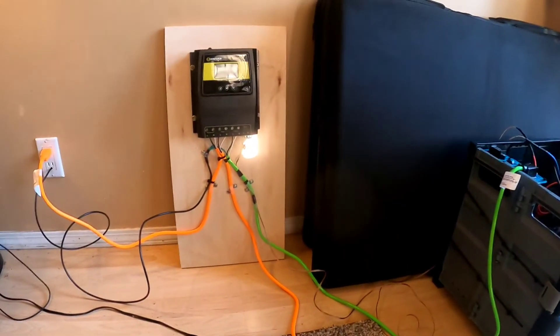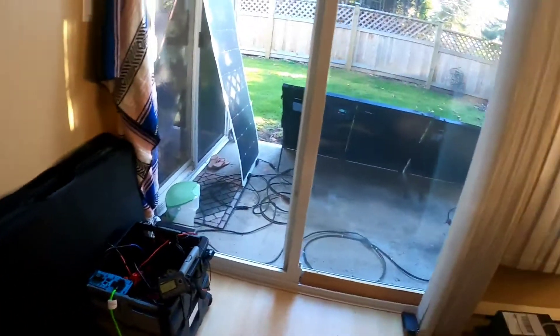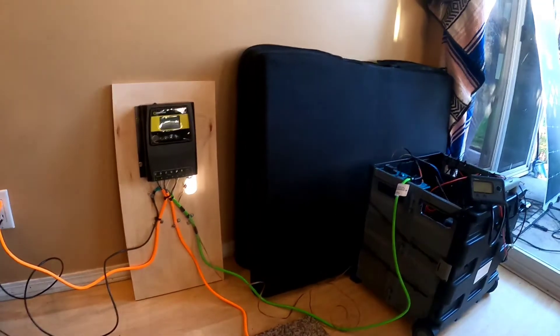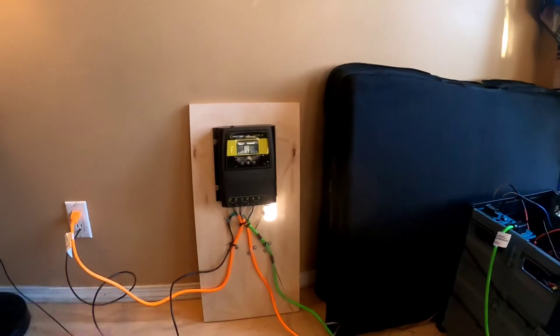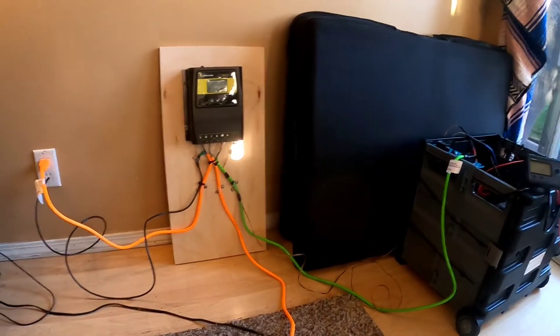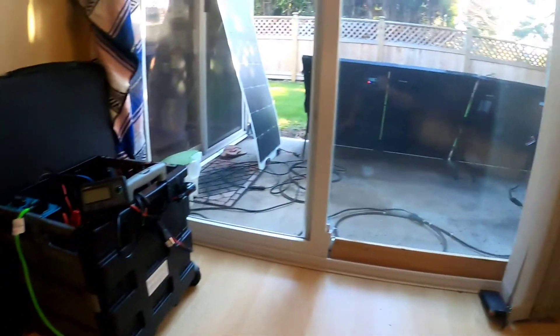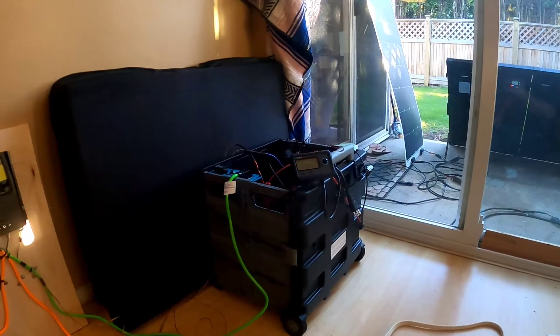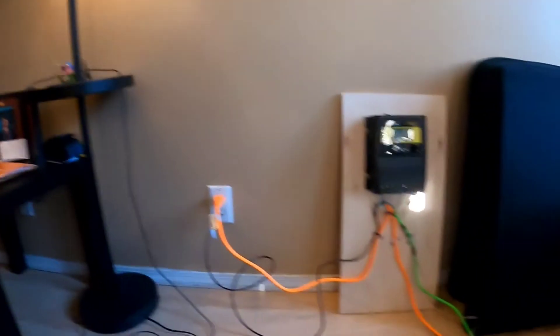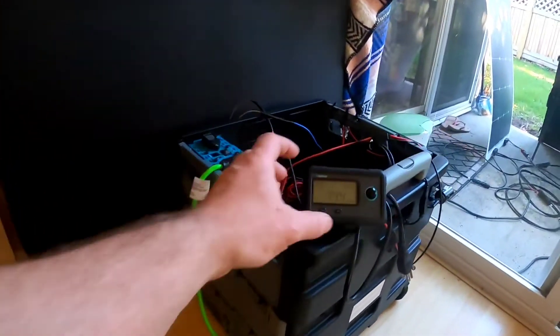It allows me to use the grid and solar in combination but also easily break off and go back off-grid. The unit will automatically and seamlessly switch between the two power supplies — you can even hook up computers without them powering off or losing what you're doing. My entire living room only draws about 15 amps or so. I want it to be both portable and mobile, with solar suitcases I can tote around, but also have the full functionality I need at home.